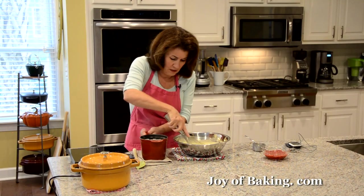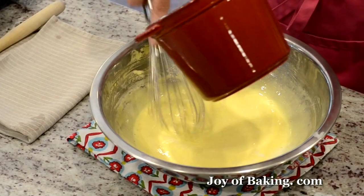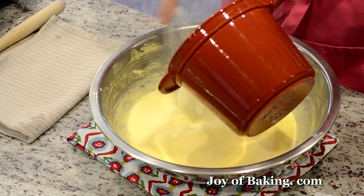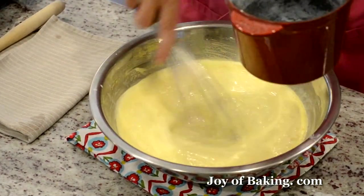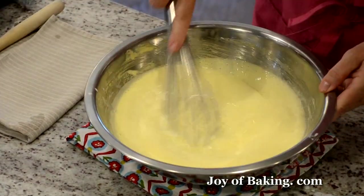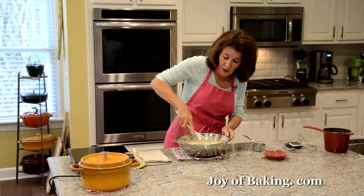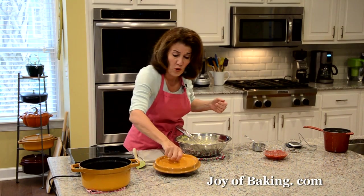Gradually pour in the rest of the cream, making sure it goes into the bowl. Next we have to cook our custard. I prefer not to do it on direct heat — I like to use a saucepan of simmering water.